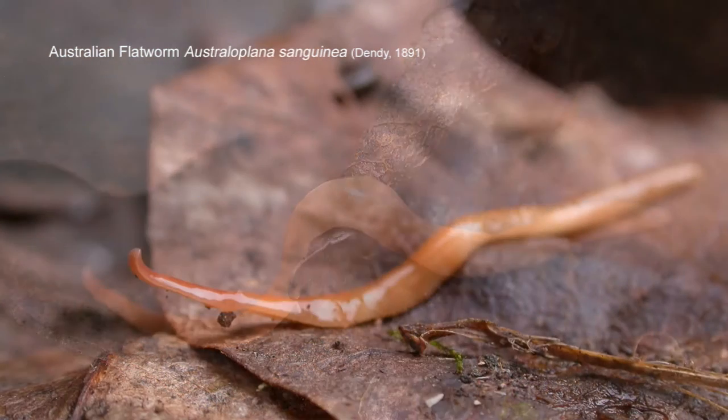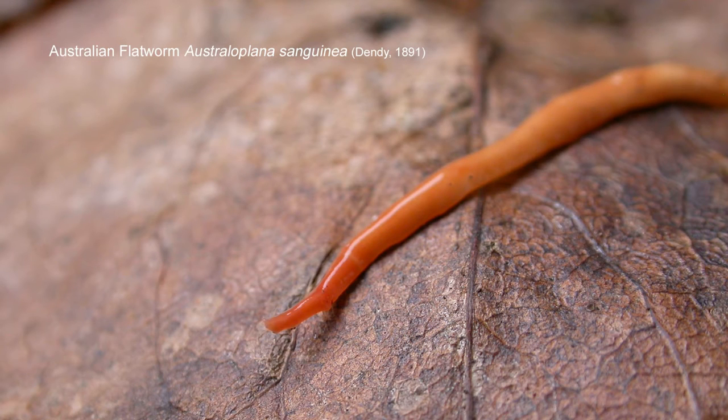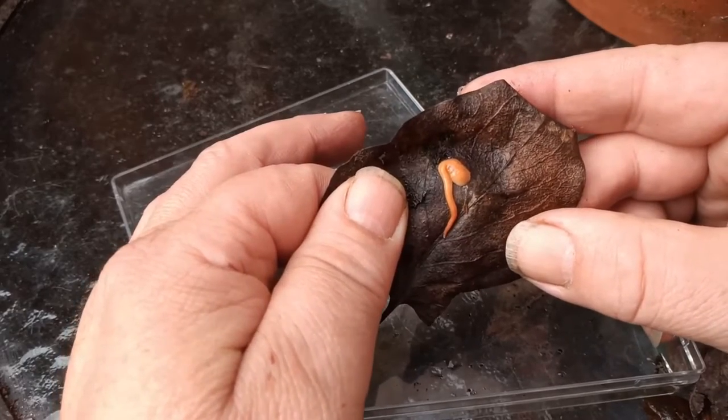This one is approaching adult. This is the Australian flatworm known as Australoplana sanguinea — the 'sanguinea' reference being to the colour of a leaf, but don't shoot me if I'm wrong. It's now known from two Nottinghamshire sites, but I personally think it's considerably under-recorded.